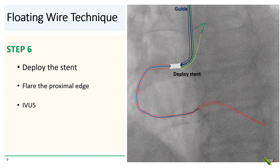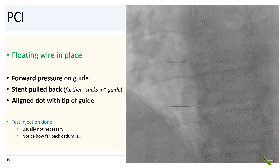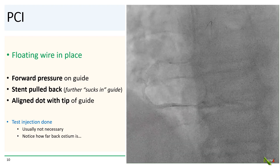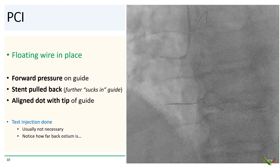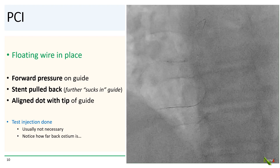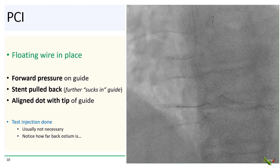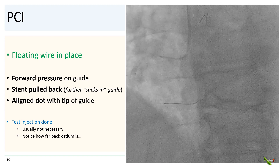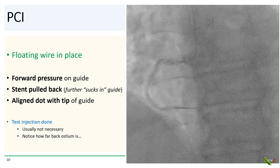IVUS is then often helpful to make sure that things look good. For our patient, we've got the BMW down the RCA and the Pro-Water in place as the floating wire, well out in the aorta. As we're applying forward pressure on the guide, the stent was pulled back, which further sucked in the guide, and we aligned the dot of the stent with the tip of the guide. We did a test injection here — which is usually not necessary — but you'll notice how far back the ostium of the RCA actually is. It's often a lot farther back than you would think.